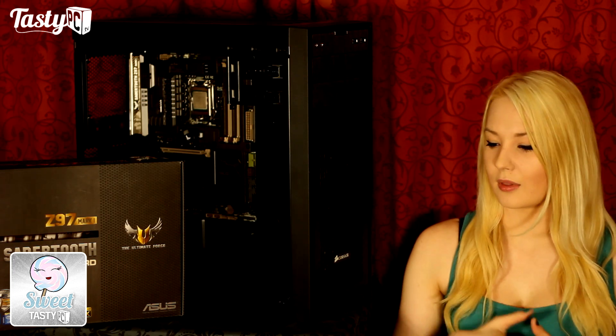So that was my review of the Ultimate Force Sabertooth Mark 1 Z97 board. My next Z97 review is going to be of an MSI board, so using the same overclocking settings will be interesting to see how the competing brands compare. If you liked the video, hit the like button, don't forget to subscribe if you haven't already, and thanks for watching.